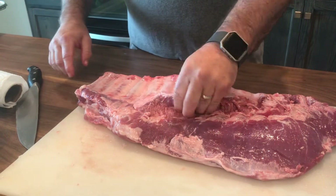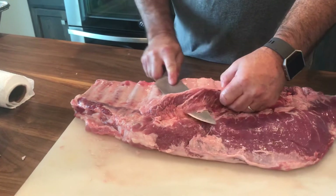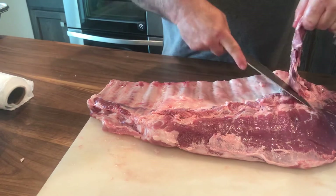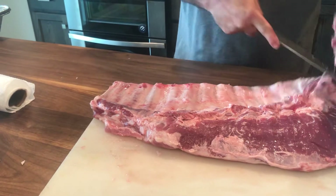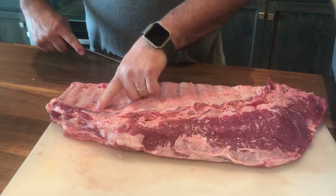This flap right here needs to come off, so we're going to cut that off all the way down to where it's going. You can use that in beans if you want.